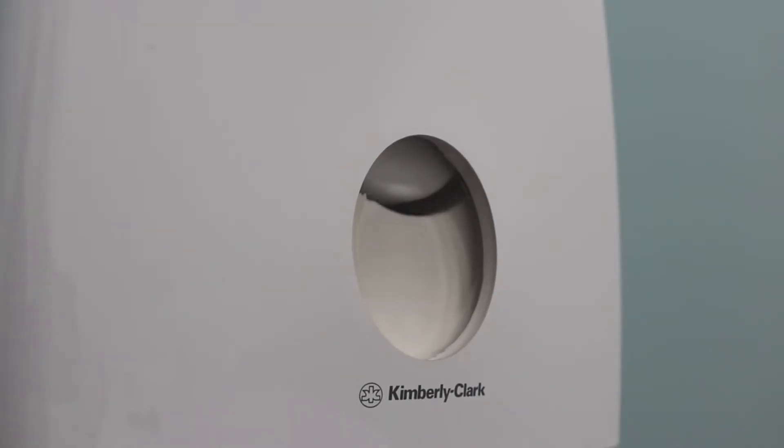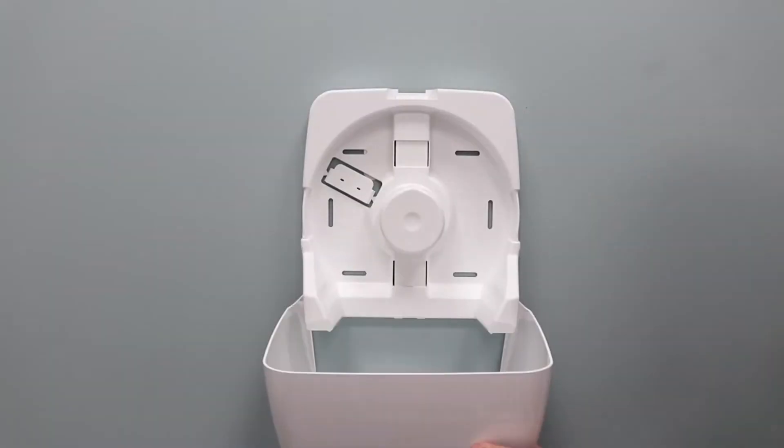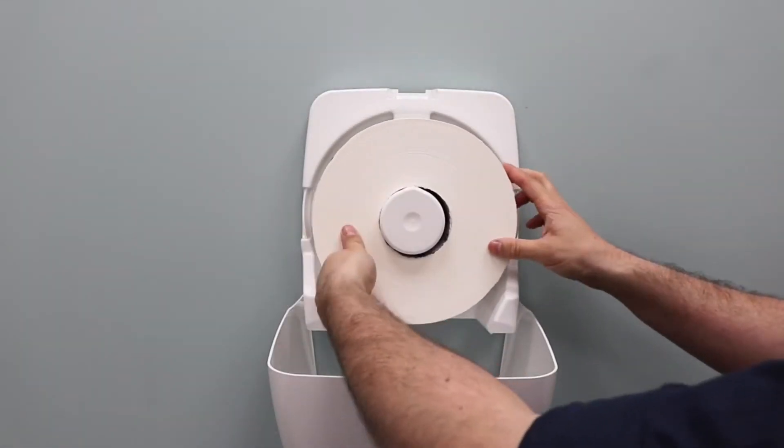It features a clear window on the front so that you know how much roll remains, and when it's running low, it's easy to refill simply by pushing underneath.